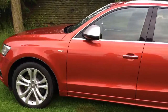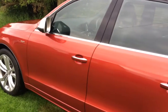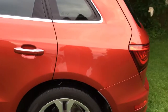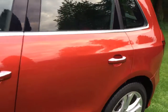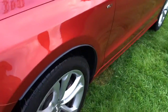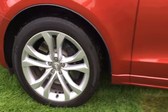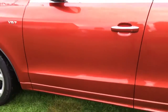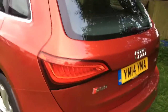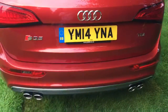This one's covered 55,000 miles, all by the same one owner, serviced by Audi every 10,000 miles. Lots of service history. It's extremely clean and really well looked after, as you can see. Got Michelin tires all around, all excellent. The 20 inch alloys are unmarked. You can see the red — it's a 14 plate, YM14 YNA — and quad exhaust.